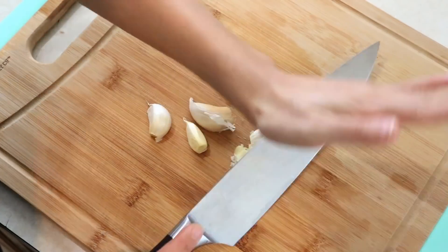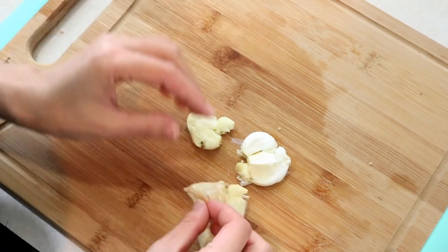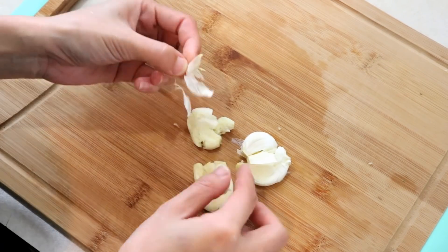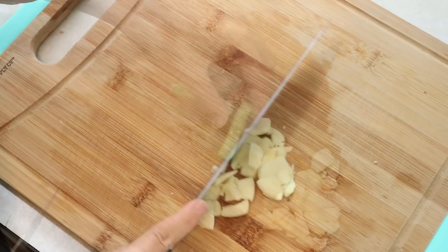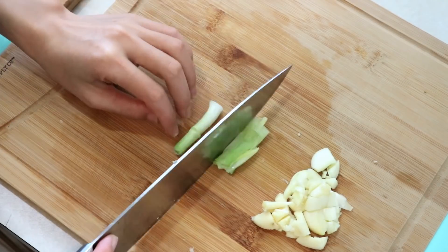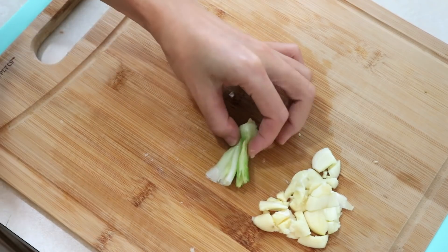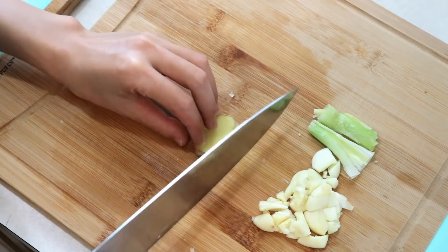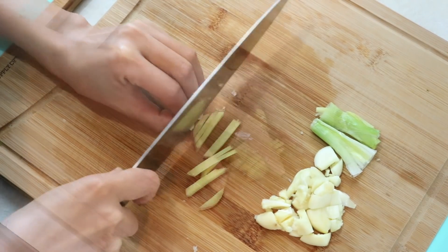Besides that, you will also need some garlic. Crush it and peel it, then give it a few rough cuts — no need to dice it because it is easy to get burned. Also two pieces of the white part of scallion, crushed to release the flavor, and two slices of ginger cut into thin shreds.